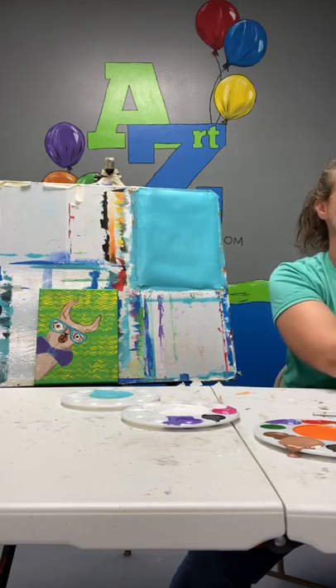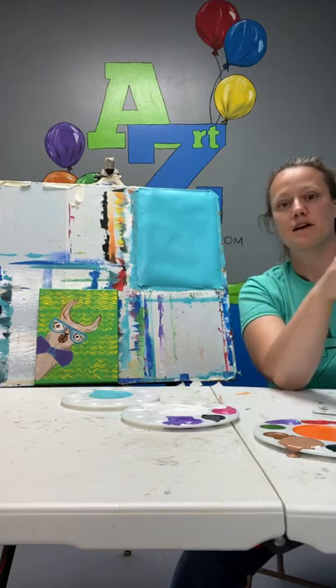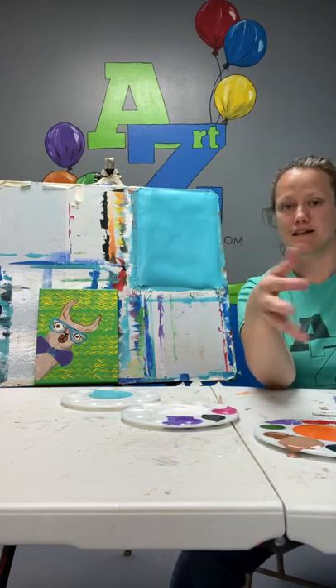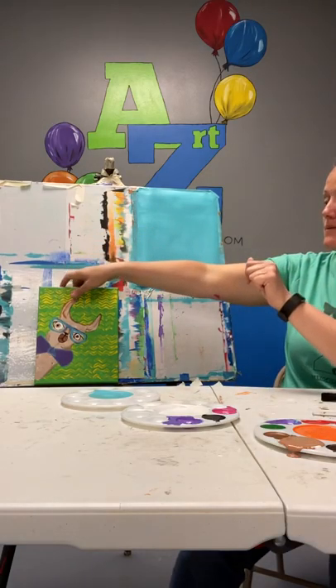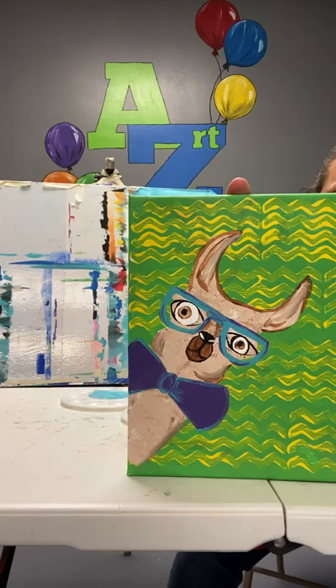So I am going to go ahead and go on to the next step, even though I haven't done my second layer, because this is more to show you the process than it is for me to create a painting I would keep. I've already got this painting that I painted ready for the wall, so I don't need to make a second one.